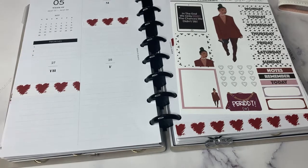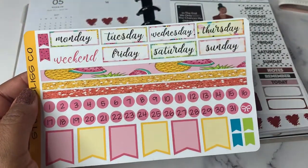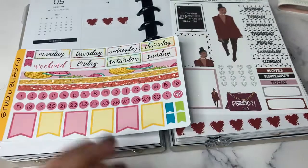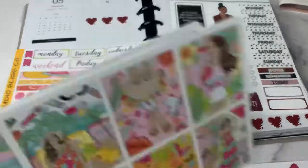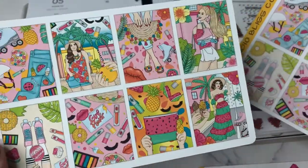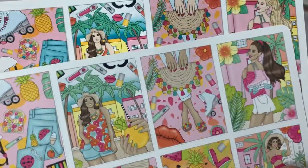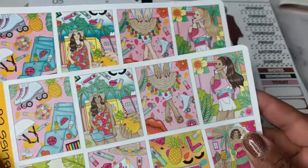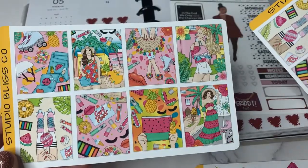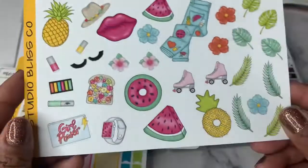Then I have the bright and bold sticker kit — bright and bold summer. This includes the date and days, some washi strips and flags as well. There are deco boxes in a light skin or dark skin. There's not a super big difference, but it is available in the two different skin tones. Those are the deco boxes — eight boxes on the sheet. This is the clip art.